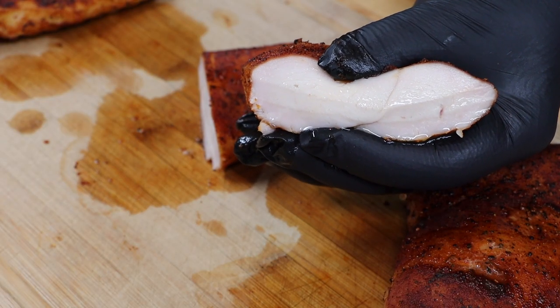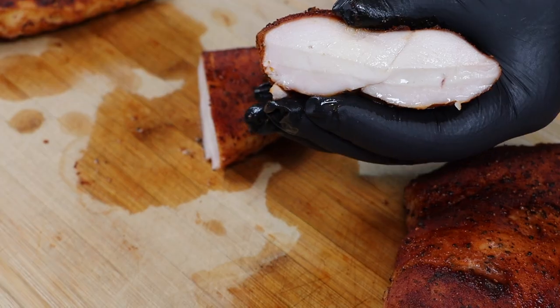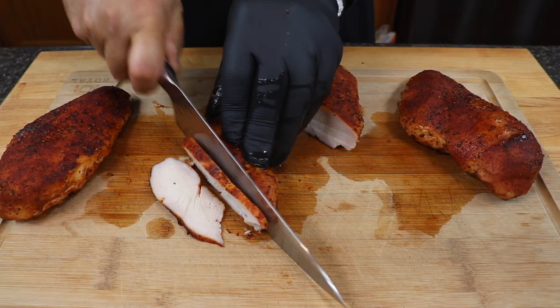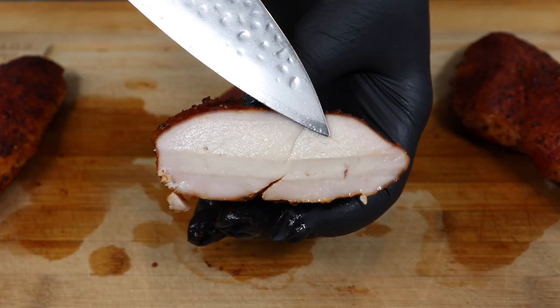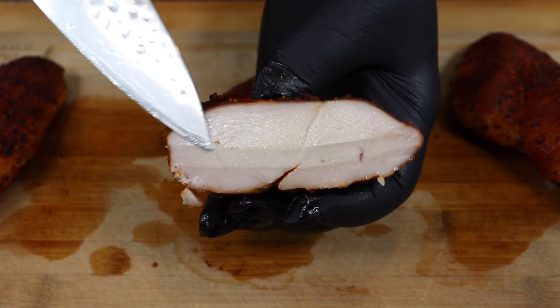Just check out how juicy that is inside — this is a perfect foolproof way to get chicken done right every single time. Nice, tender, juicy. Cheers everyone! That is incredibly delicious and so easy to do. There's some beautiful clean smoke flavor there. Those rubs really stand out, and the salt brine gives you a lot of flavor through and through these chicken breasts. You can taste that saltiness through the entire bite.